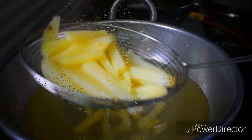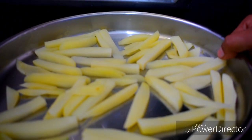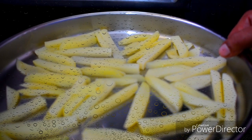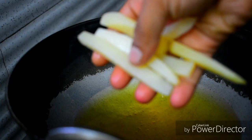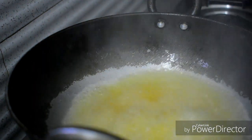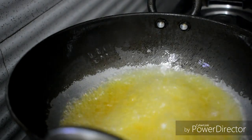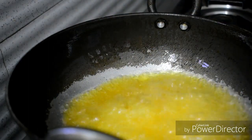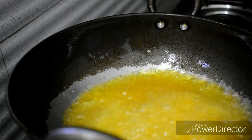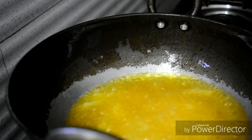You can see the potatoes are 70% cooked. Put them in the freezer. It will be stiff and you can put it in the freezer for a while. I will prepare the freezer for the first time and wrap the ice crystals in the freezer.